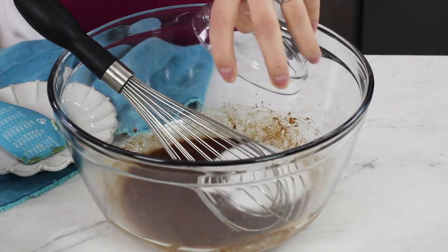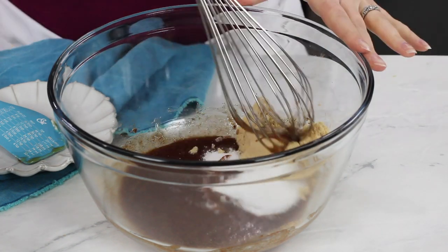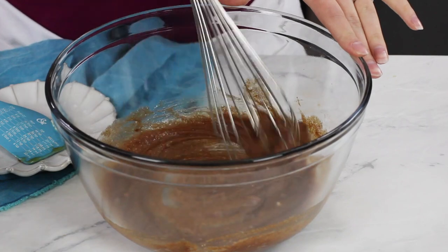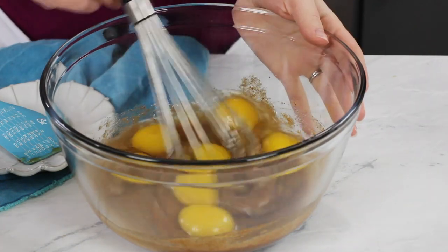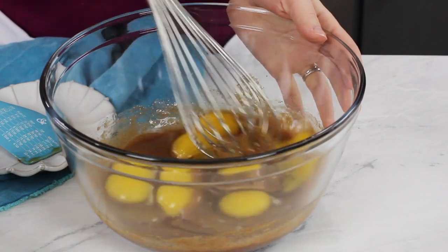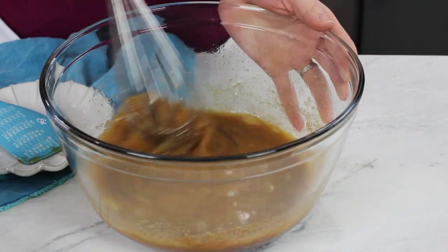We'll also add a quarter cup each of granulated sugar and tightly packed light brown sugar, and whisk those into your butter mixture. Now you will need seven large eggs. Add these in with your butter and sugar mixture, and give them a good whisk until all of the yolks are broken up and everything is nicely scrambled and beaten together.